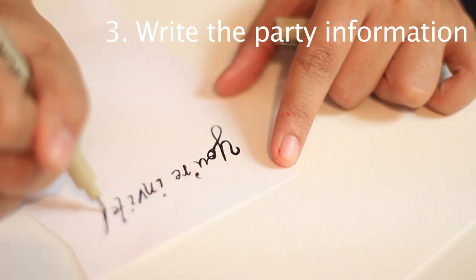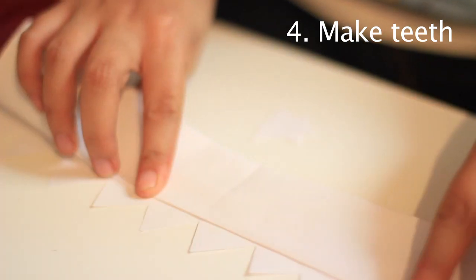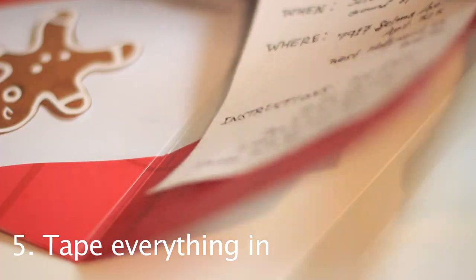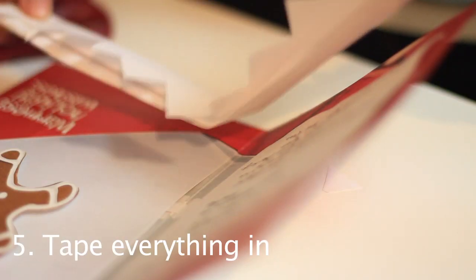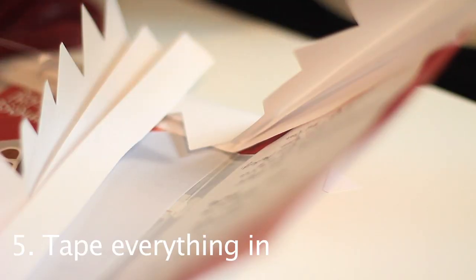Then cut out a small piece of paper and write your party details on it. With that paper also cut out two pairs of teeth — I folded them for a little bit of extra dimension. Then tape in the party invitations and the two sets of teeth. At this point you could also cover up any images in the card that you don't want to be seen.